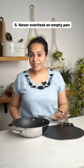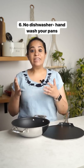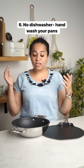Never overheat your non-stick pans. Always use oil or butter and then turn on the flame. Don't put your non-stick cookware in a dishwasher — the high heat can actually erode the coating, so always wash them really gently by hand using tap water.